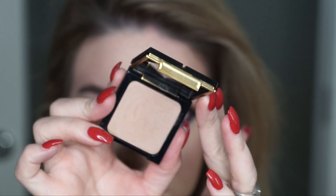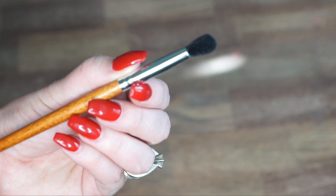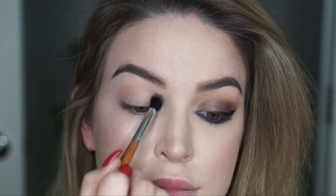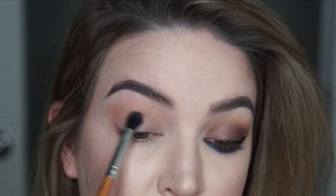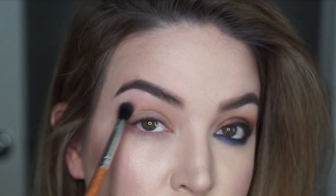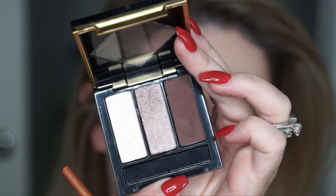Next I'm going to use the Circa Champagne Beach powder bronzer as an eyeshadow, along with the medium blender brush. I'm just going to pop that in the crease and blend out any harsh edges. I love this brush for the crease.